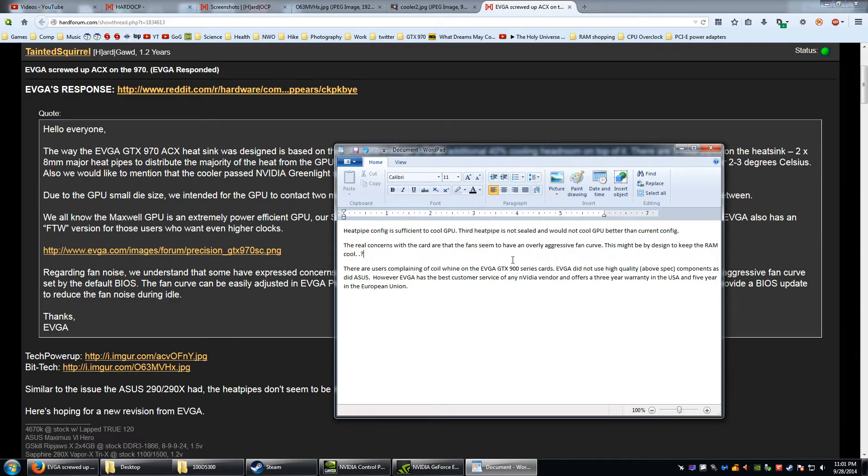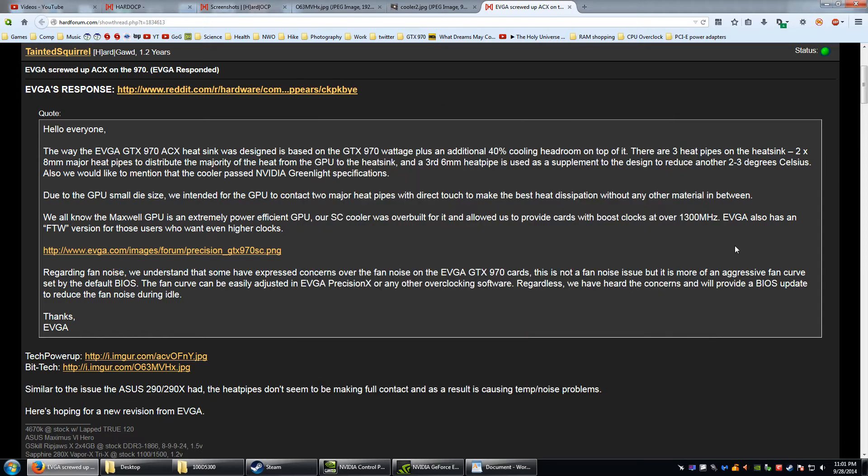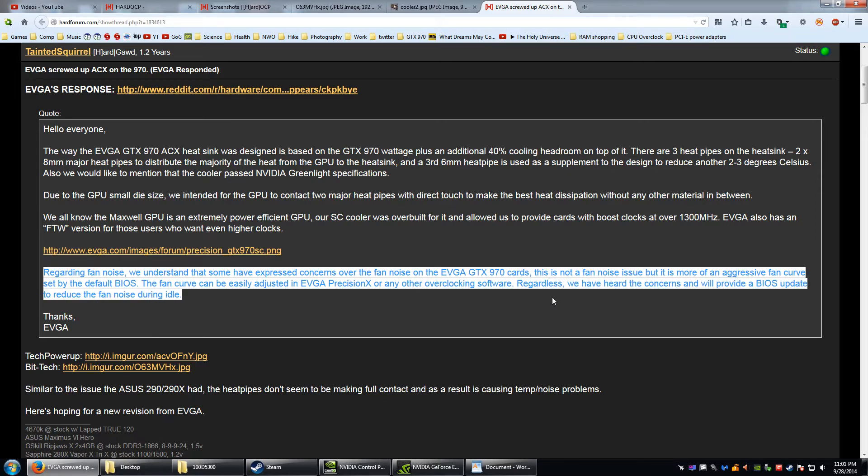The real concerns are the overly aggressive fan curve — the cards are loud, and the reviews have reflected that. One site tested 39 decibels. But regarding this, EVGA has said on the Hard Forum that they're going to put out new firmware to address the fan curve.